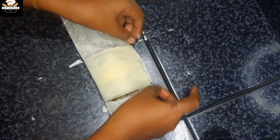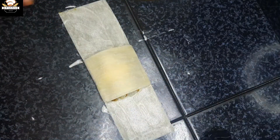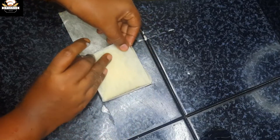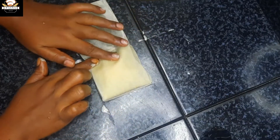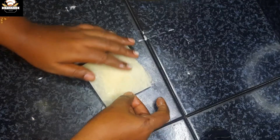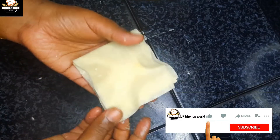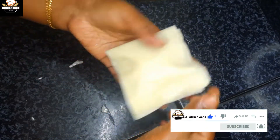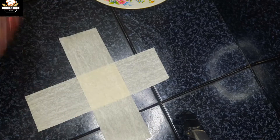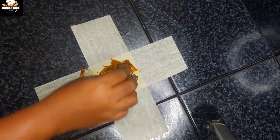Did you see that? Down to the side, I am going to put it in the same place. I am using the box to make a box. If you like this video, you will be able to mix it up. I'm going to put the box in the box. It's very simple.